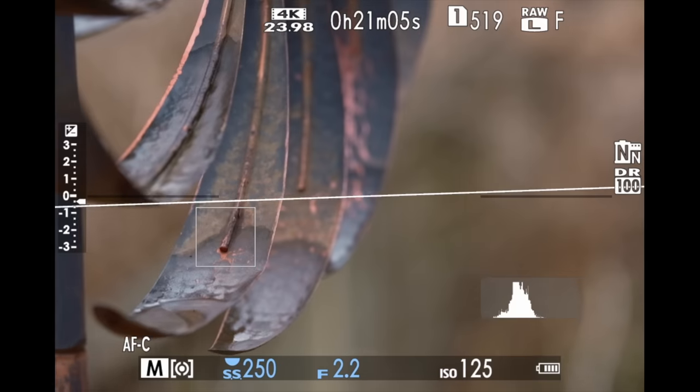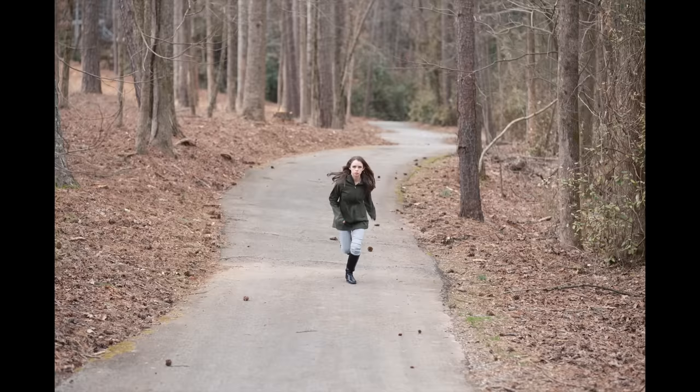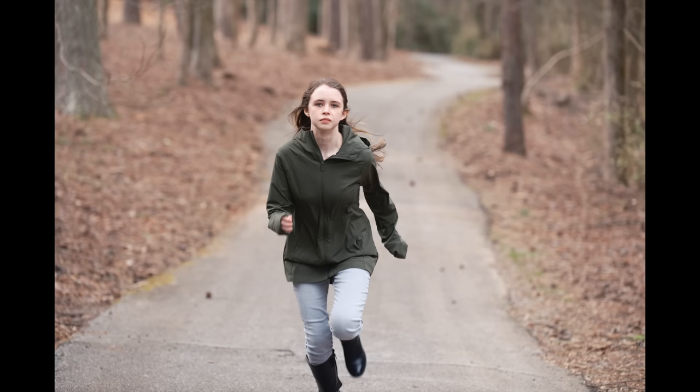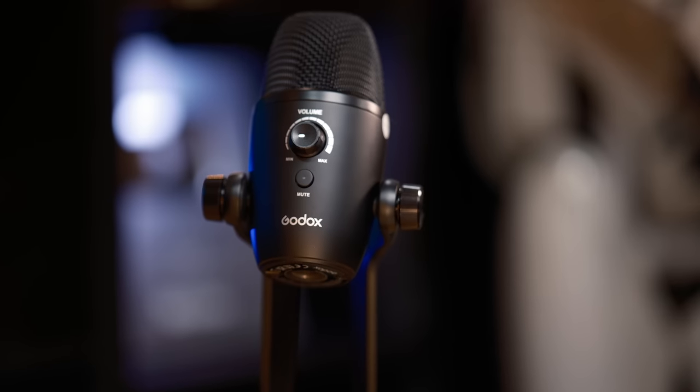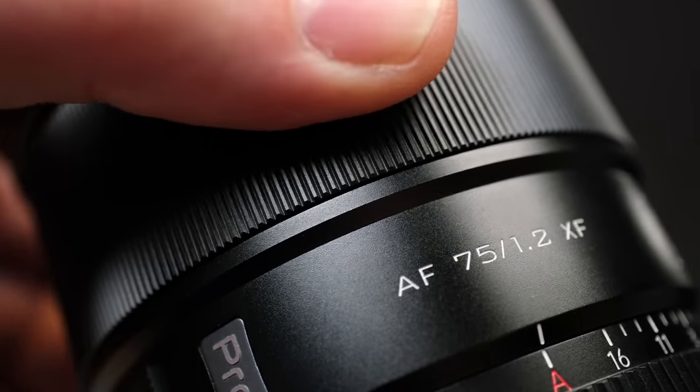Overall, I found autofocus to be very good — the best I've actually seen yet from a Viltrox lens for Fujifilm. It's not perfect, but it's the best they've produced to date. I paired it with the X-T5 and tested it in a variety of situations, both video and photography. For photography, I noticed more keeper shots in burst mode than I was able to get using the 85mm Viltrox. I had the X-T5 set to continuous burst mode low, using zone autofocus.